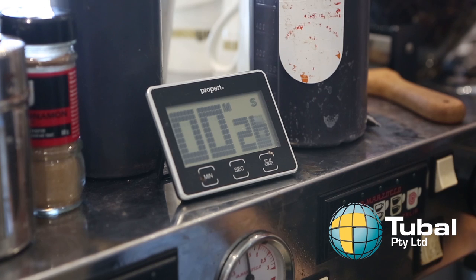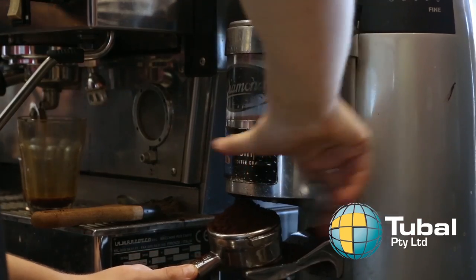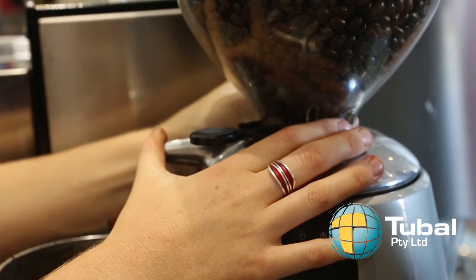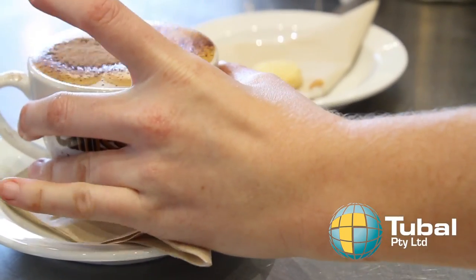It should take between 25 and 35 seconds to pour and again this should be consistent. Test and time your shots regularly throughout the day and if the extraction times fall outside these rates then adjust your grind size accordingly.